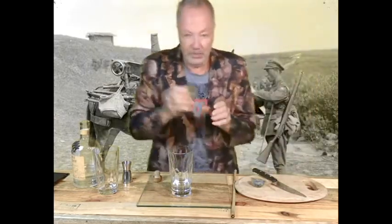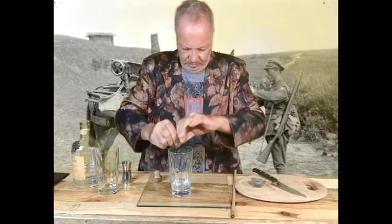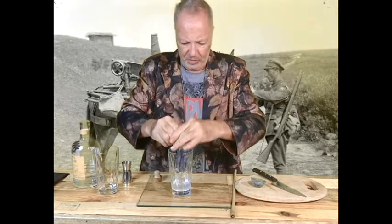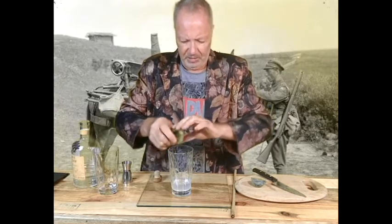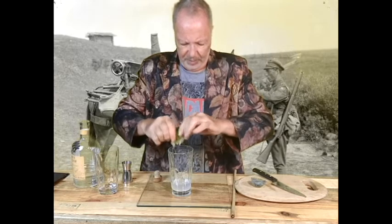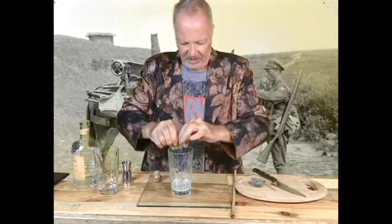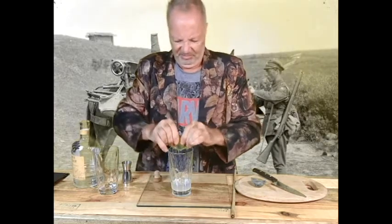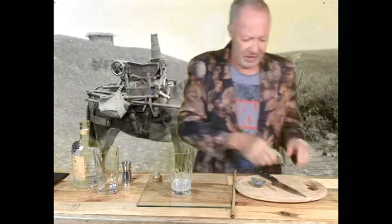So half a lime — squeeze that in. There's a lot of different variations of a Moscow Mule, but the ingredients are all the same. The popular thing they all do is the tin cup thing — it's supposed to make it look frosty on the outside. If we're in Russia right now, I'd probably be using a tin cup anyway.